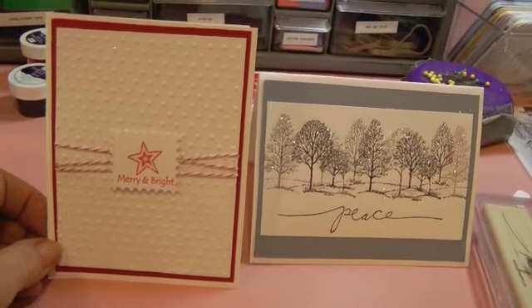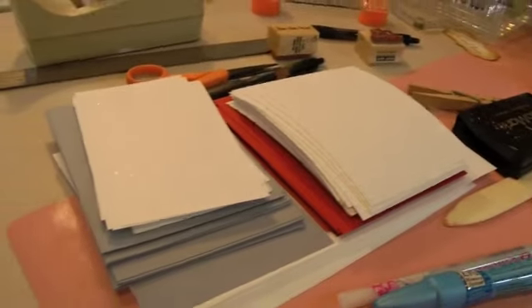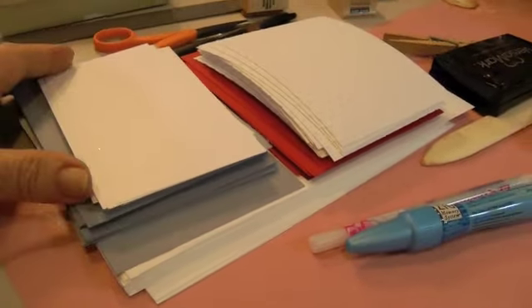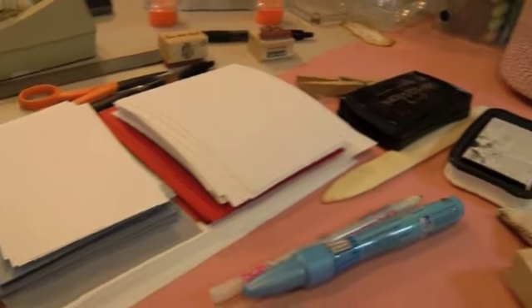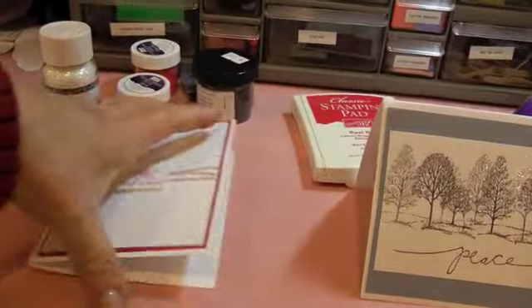I'm going to make 40, so I'm just going to get the conveyor system going here. All my pieces are cut. So let's move on to my project life.